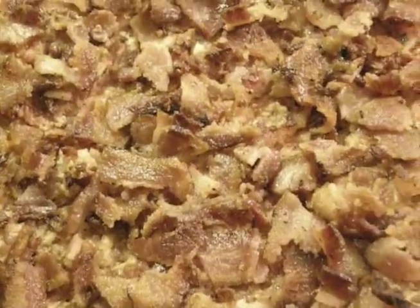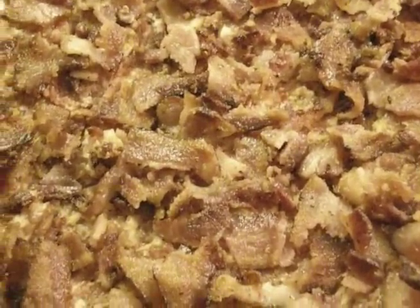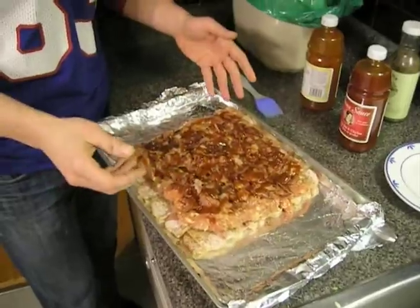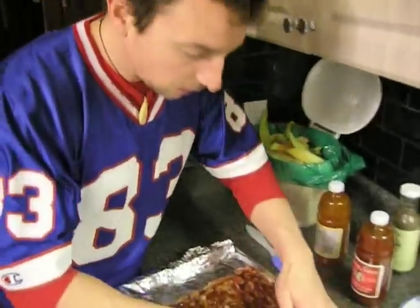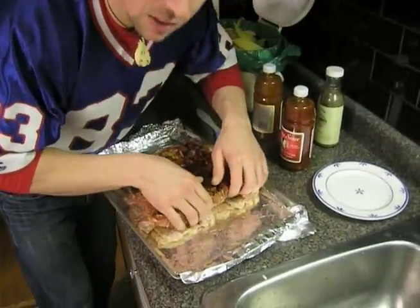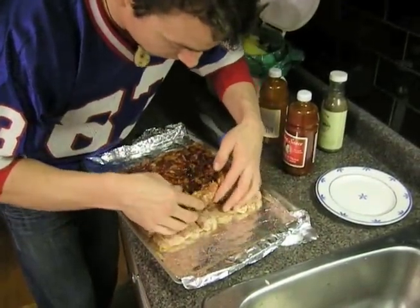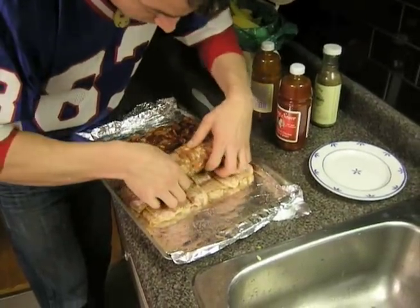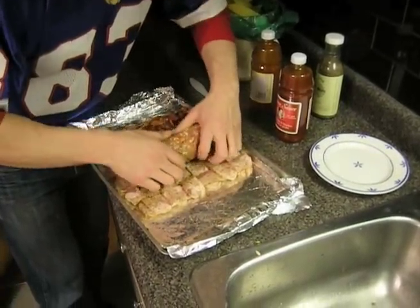Now we add the sauce, just drizzling it on top. This is the last stage of the bacon weave. We are very carefully going to peel back the sausage layer from the bacon weave and begin rolling it backwards.